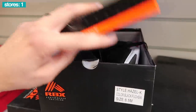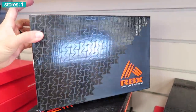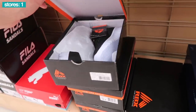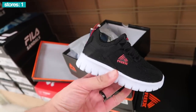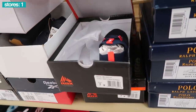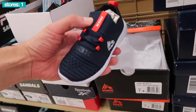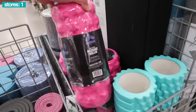RBX Hazel with a light pink, white and black colorway, size eight and a half, complete with the box. Don't forget about the kids — they have the RBX Cosmo Bread colorway on clearance for $12. Why not? They also got the RBX Bling USA toddler, size 7.